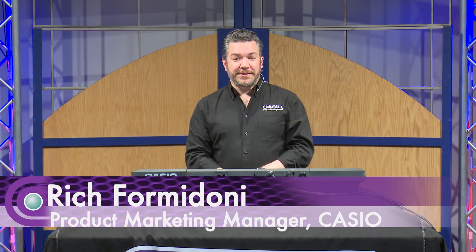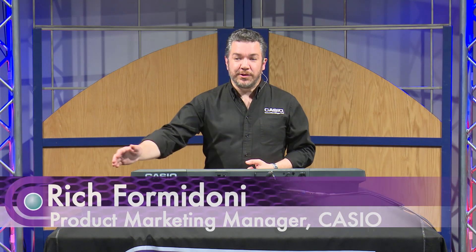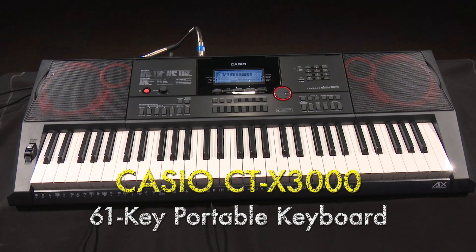Hi, this is Rich Formidoni from Casio, here at Full Compass with Casio's CTX-3000 portable keyboard.